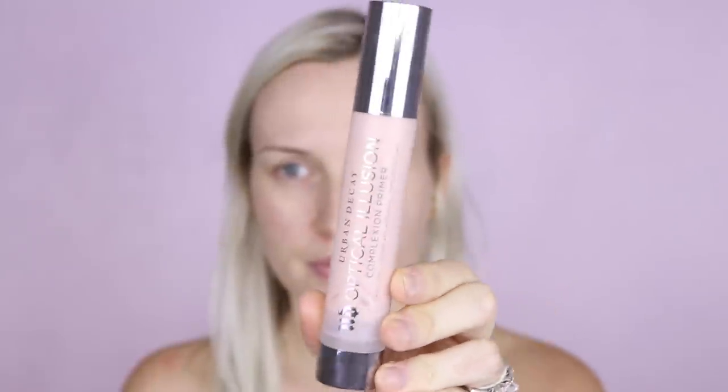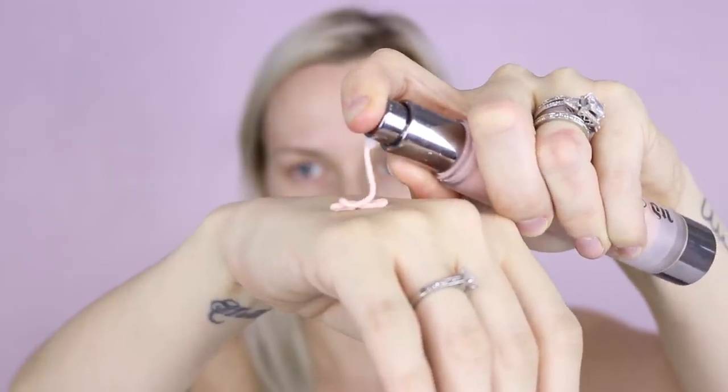I'm going to start off using a primer, and the best glam primer ever is the Urban Decay Optical Illusion Primer. It's such a thick, tacky, sticky primer that smooths and fills all your pores and fine lines and makes your makeup last all day. This makes your skin feel so much smoother and just creates an amazing canvas.